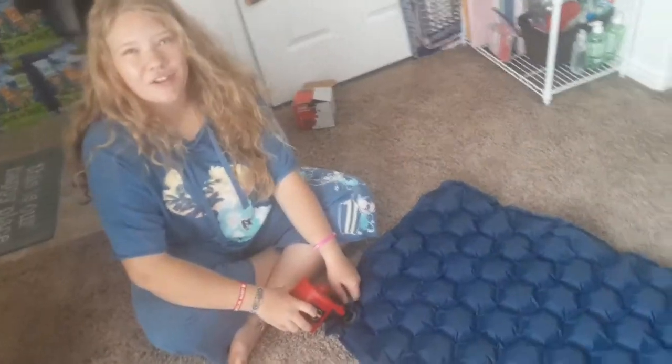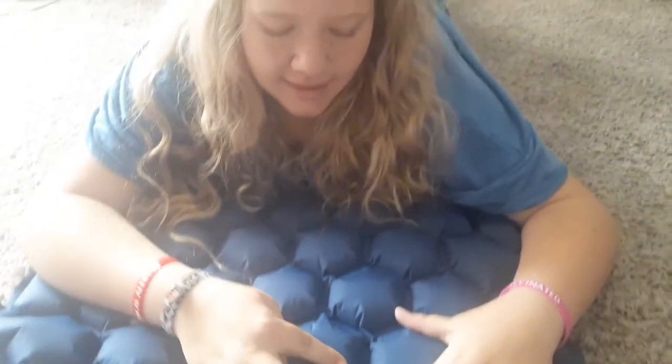Okay, so it's all the way full and now I'm going to close it. Let's lay on it and see how comfortable it is. It's comfy and easy to take backpacking — super light. I like that it has these little circles so it's not totally flat.